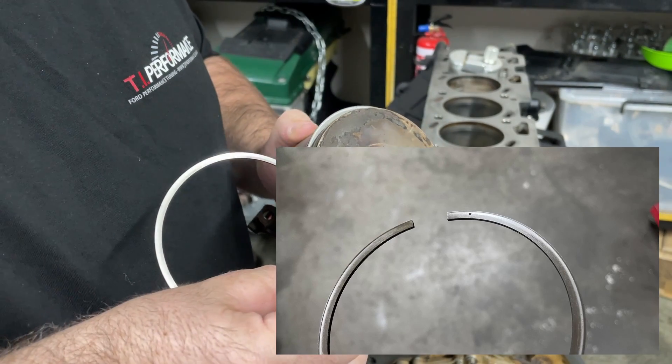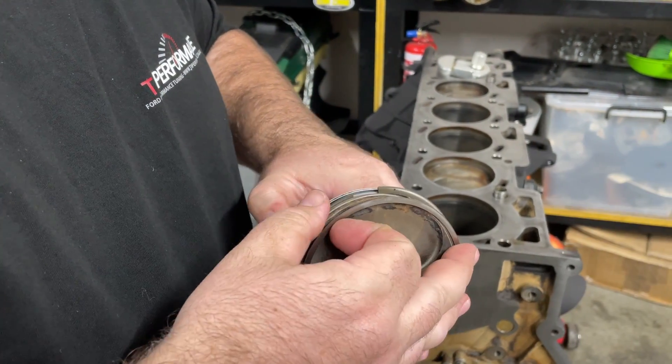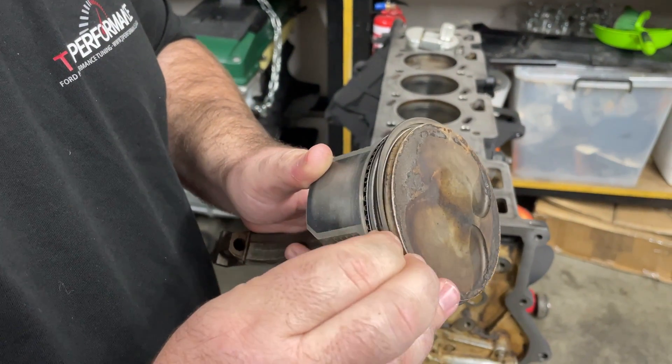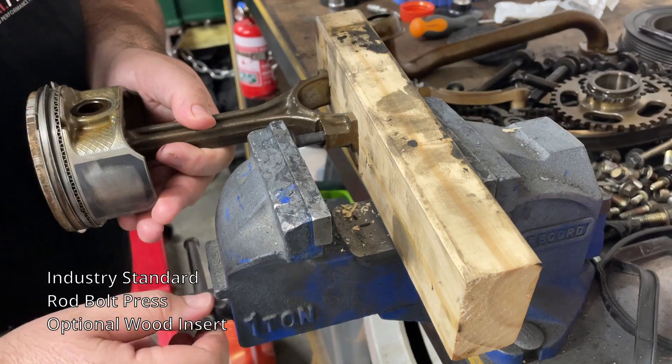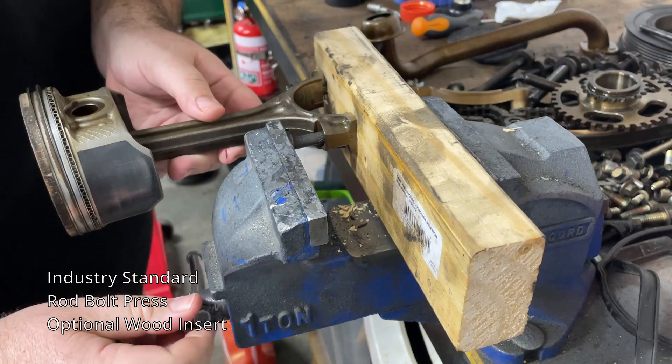The second ring has a tiny dot on it to indicate that it is the second ring, and it also needs to be facing up.